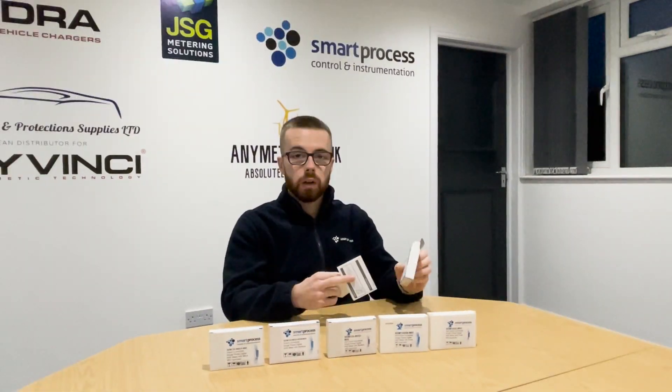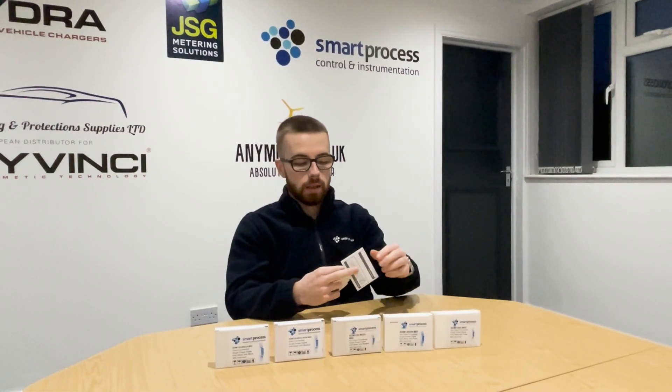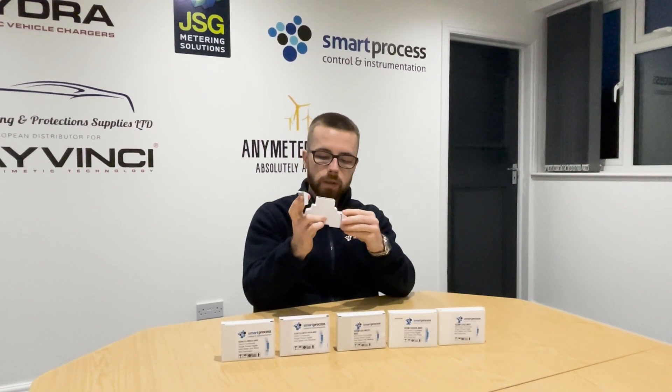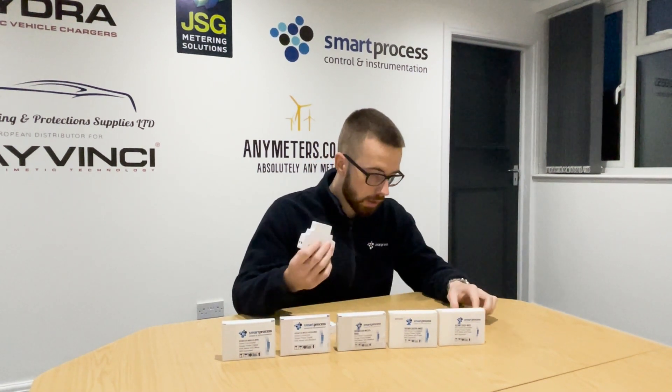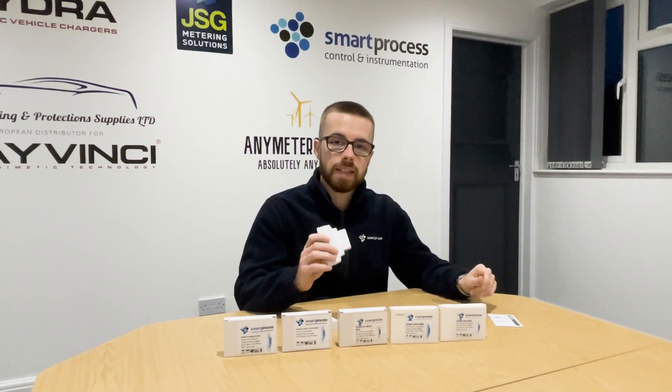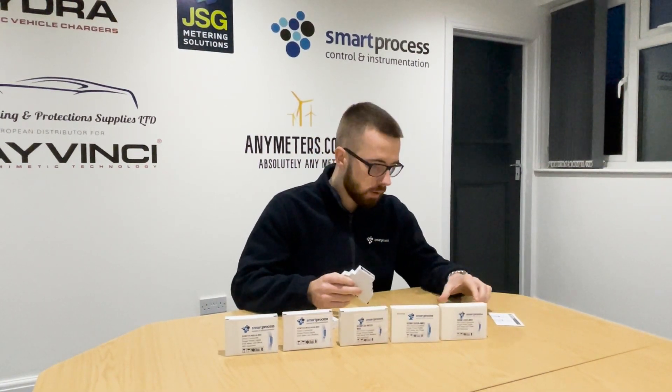All of the SDM120 series come in the box with a manual and two terminal covers, once you've wired up the terminals, as part of the MID approval. These meters are all MID approved, apart from the millivolt CT version and the RJ12 version. The SDM120 CT RJ has a MID approved version and non-MID approved versions. Other than that, the rest of the series are all MID approved unless stated otherwise.